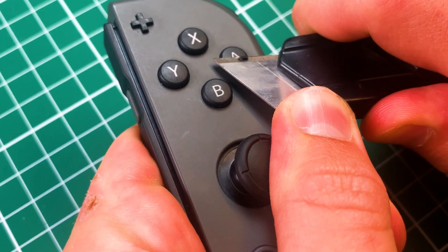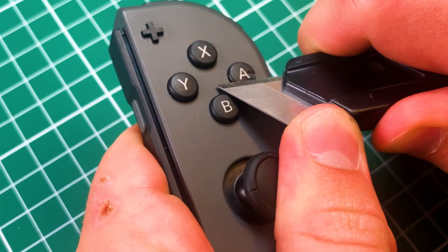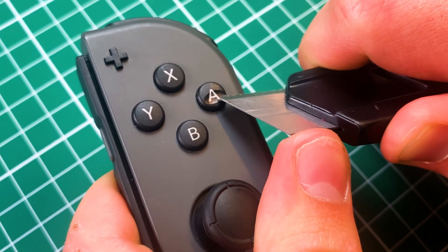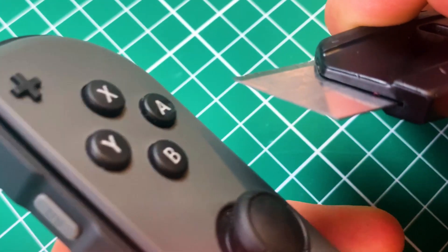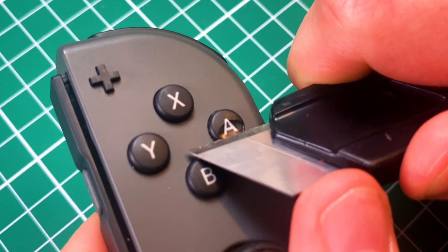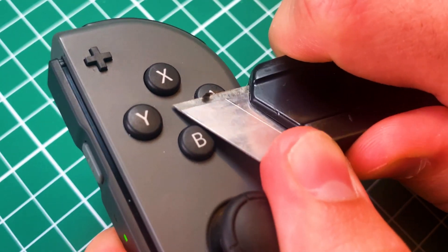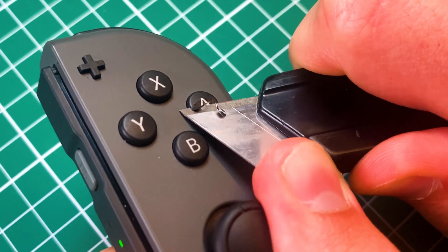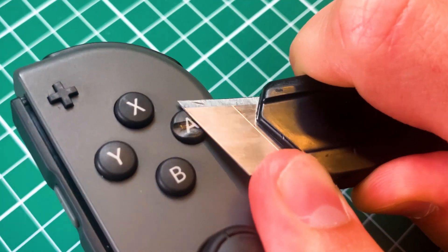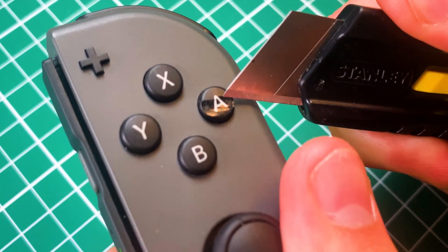Let me show you — I'm actually going to ruin it now. As you can see, I've taken a huge chunk out of that. You see from the side — there you see it. The letter runs pretty much the entire way through the button. I'm just getting more white and black plastic, just chipping off.